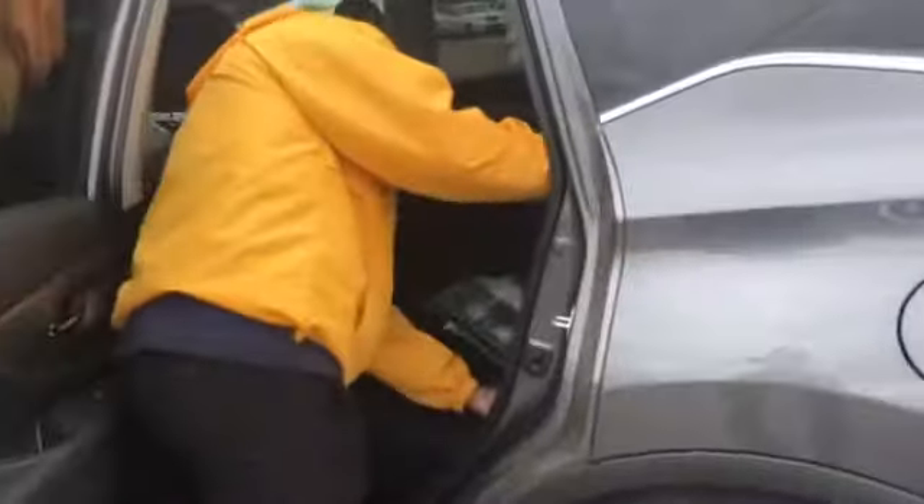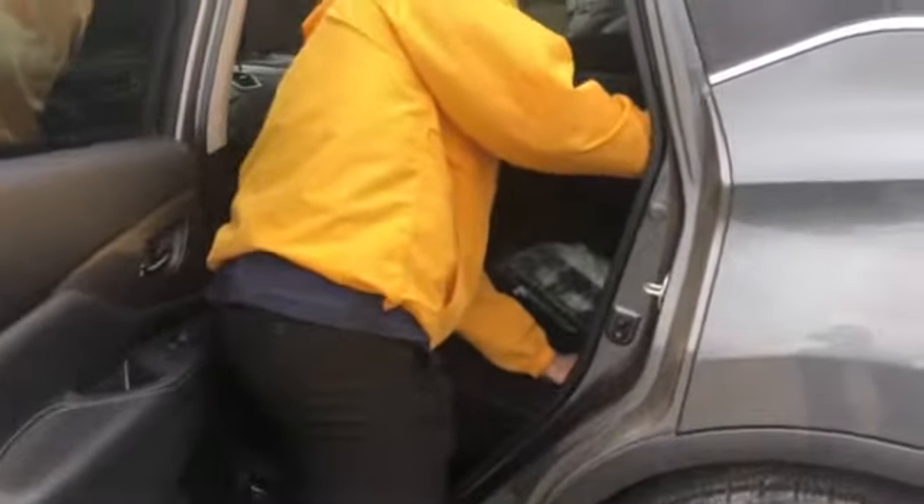Back here you can see the trim. You've got a total of two regular USBs and two micro USBs as well — you're going to find those right back there. You've also got cup holders here in the middle.